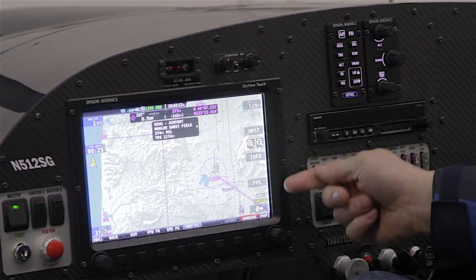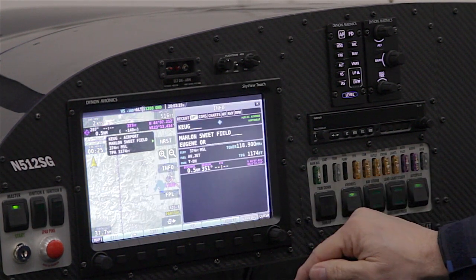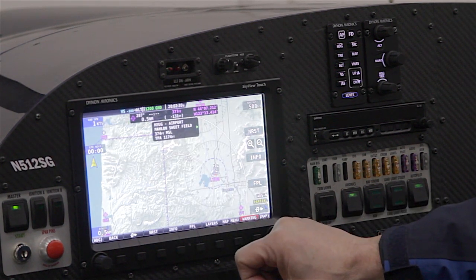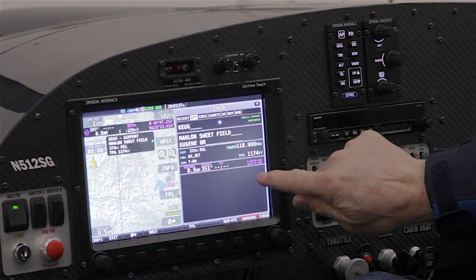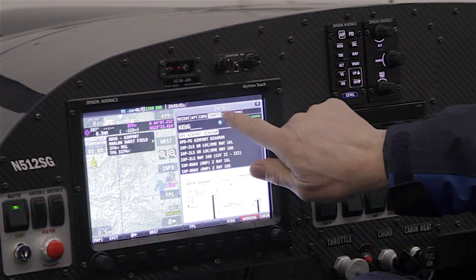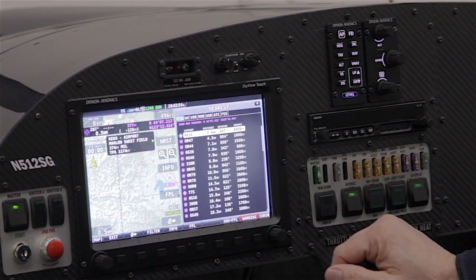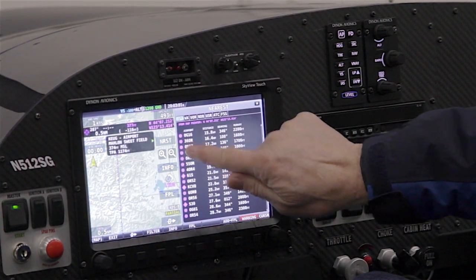Along the right side of the map, several info items are now touch items, including the direct-to function. When I touch that, the direct-to dialog appears, I make my selection, touch direct-to again, and the dialog goes away. Other common map menu items are also touchable — the info button gives access to all airport information, and the tabs on that screen are touchable to select charts, weather, and runway information, just as you would using the joystick knob. We can also access the familiar nearest list and scroll it by dragging a finger, or select individual items with a touch.